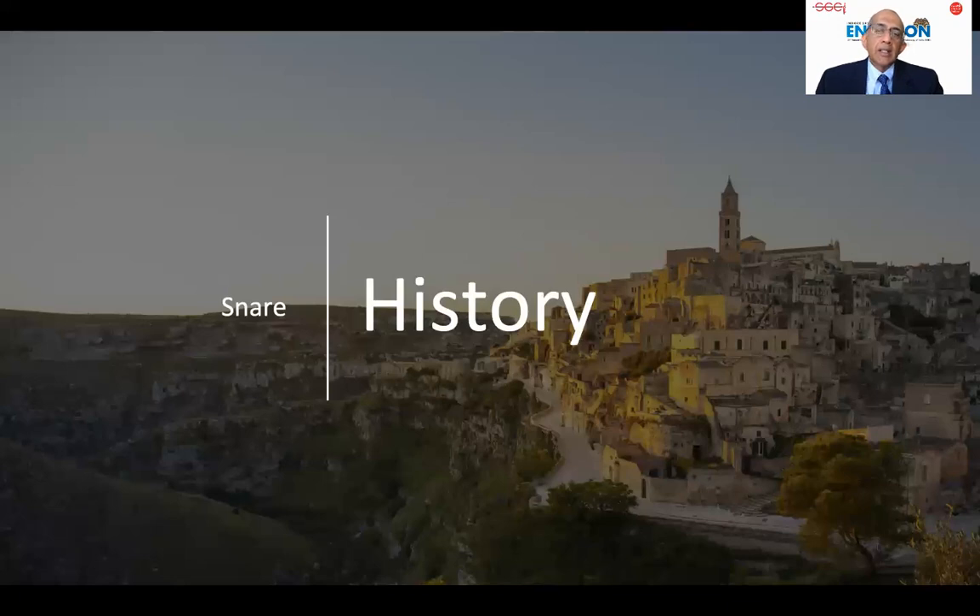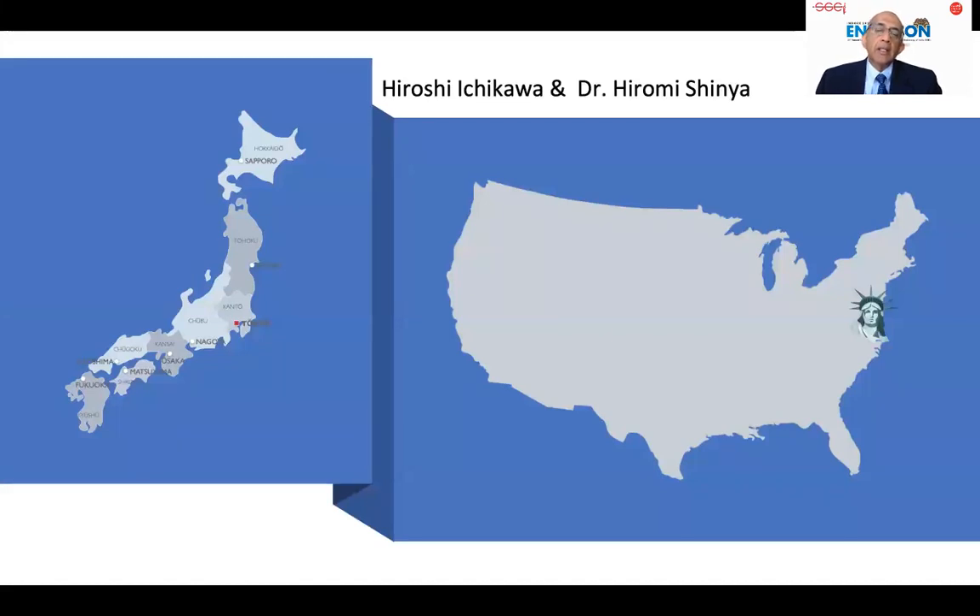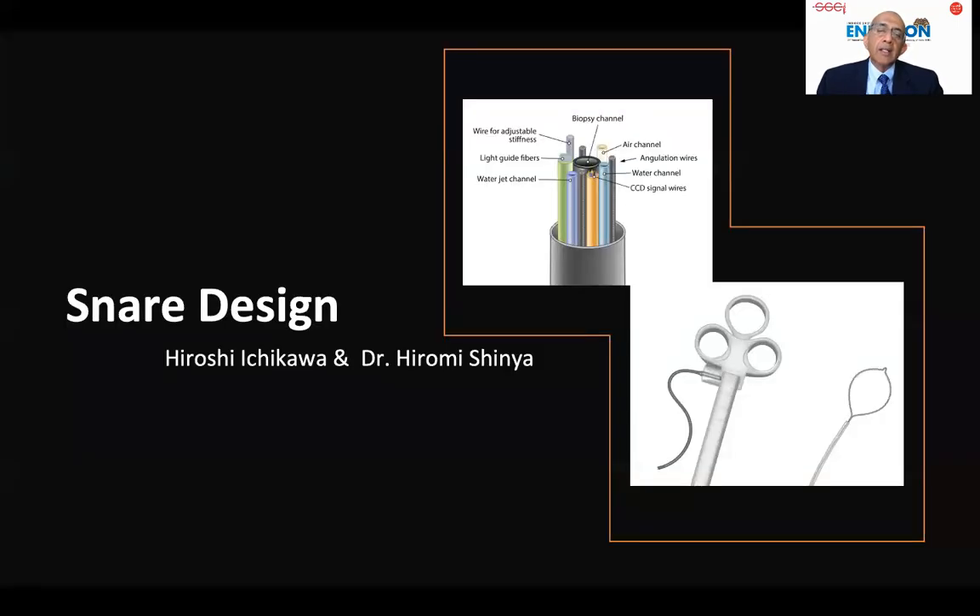Let us look at the history of the SNARE. We need to go back to Japan and see what Hiroshi Ichikawa, an engineer from Olympus, and Dr. Hiromi Shinya, a surgeon who immigrated to the United States — they both met for the first time in the late 1960s in New York, and they developed the SNARE. Incidentally, they used the angulation wire of the endoscope to build their first SNARE, and that SNARE design has stood the test of time for over 40 years.